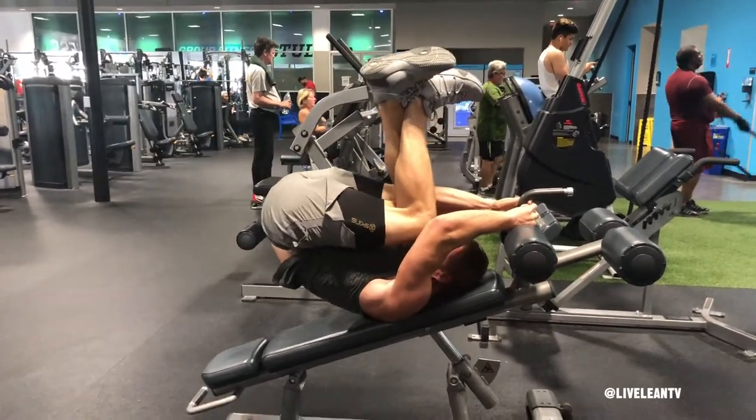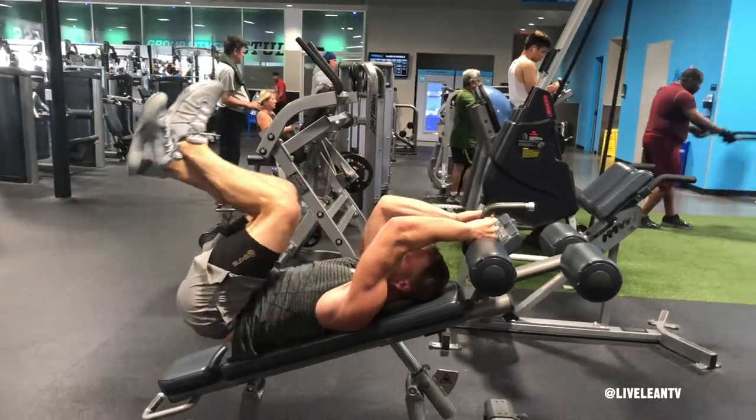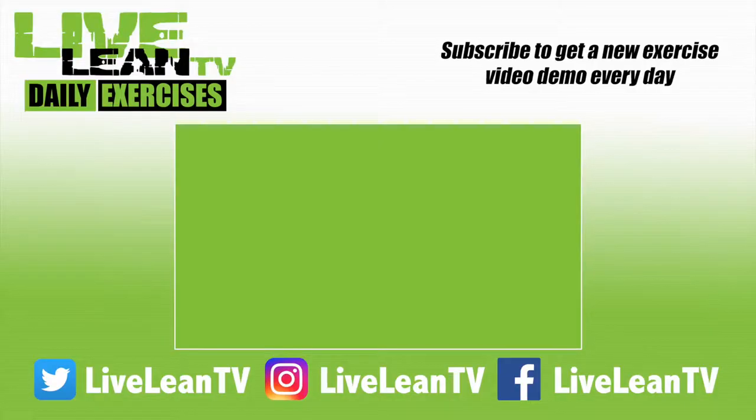Lower your lower back and hips to just low enough to touch the bench, then repeat, focusing on keeping the tension on your abs throughout. Repeat for reps. Make sure you subscribe for more Live Lean exercise demos.